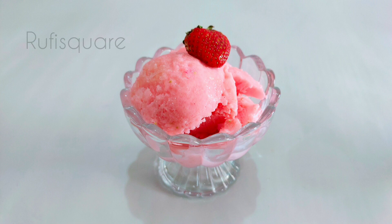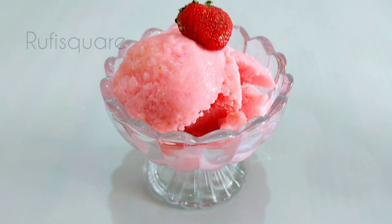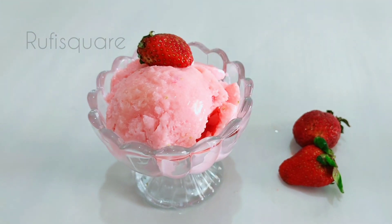Hi friends, welcome to Suga. I have a recipe that comes with a strawberry flavor. If you eat the fruit, you will eat the ice cream. If you eat the ice cream, you will be healthy.